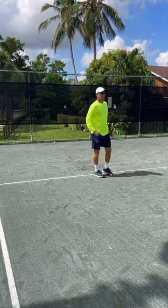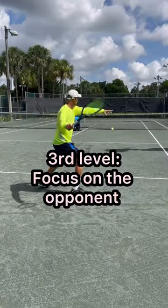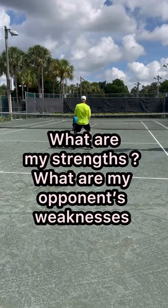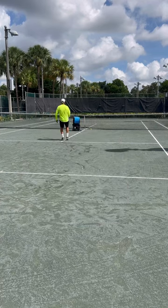The third level of mastery is when you focus on what you want to do to your opponent — open the court, attack the weak side, and volley to the open court. So which one are you?